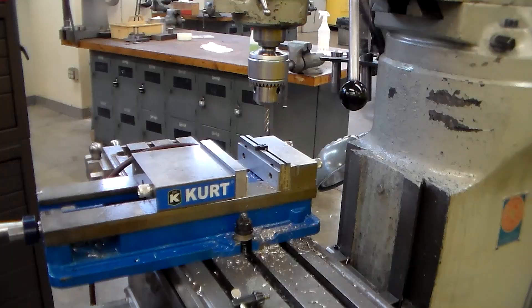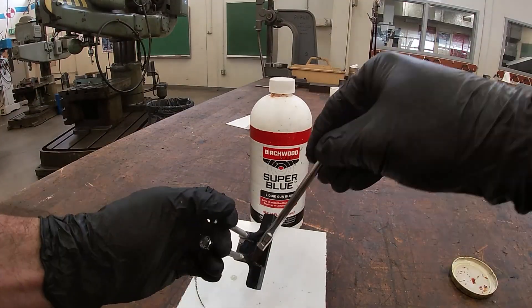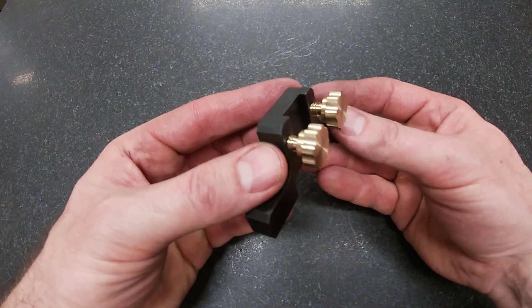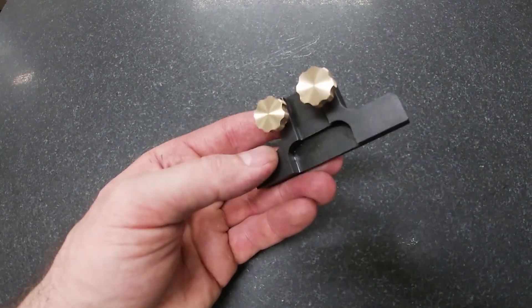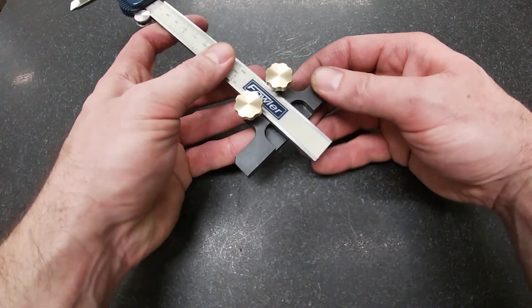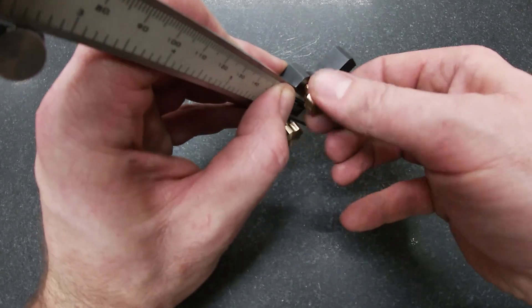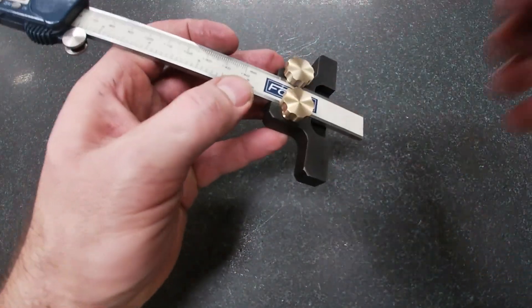This is a good-looking part, especially after you bead blast it. I'm using cold blue — heating parts up and putting them in used motor oil looks better, but this looks good too, though there are a few spots that are thin. After you bead blast it you can hide a lot of your tool marks. The brass and the contrast with the flat black — it's very nice looking.